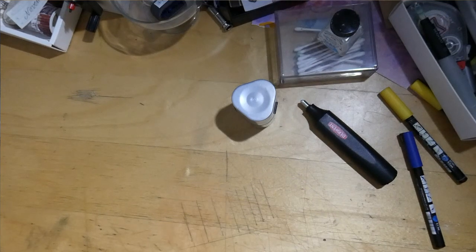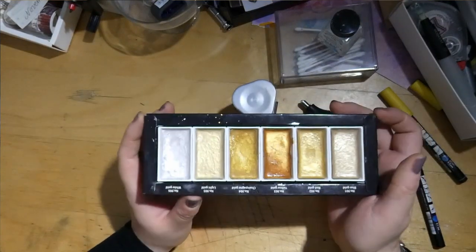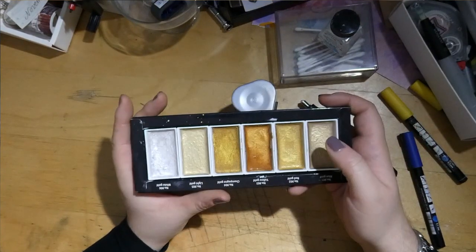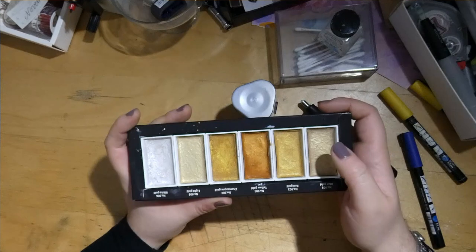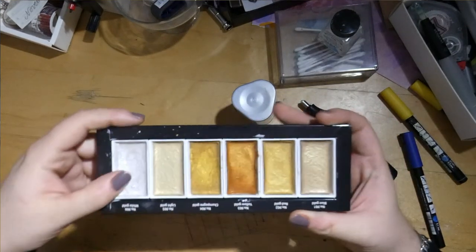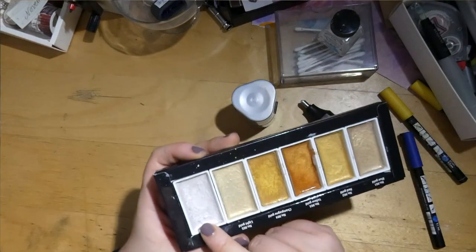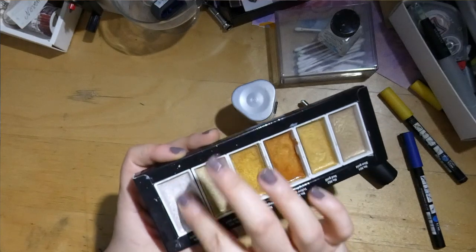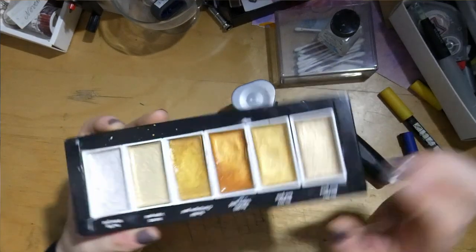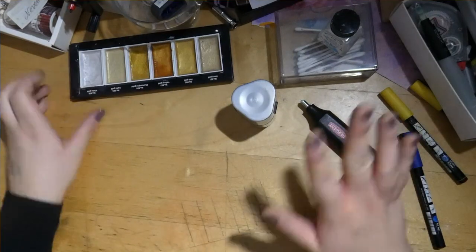Over here I have my set of metallic paints. This is the Gamsai Tambi — it's kind of a budget set of metallic paints. I really like the white one. I've lost the lid so they're a bit dusty and have cat hair in them.